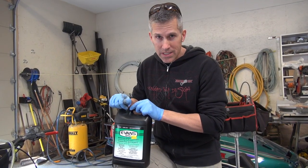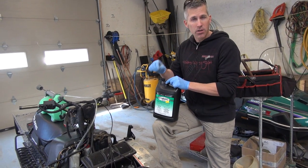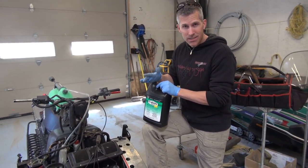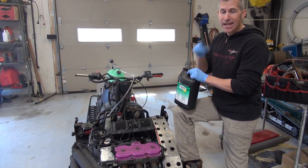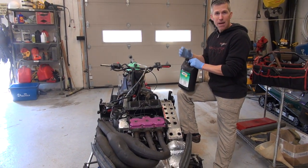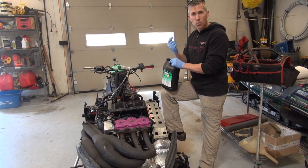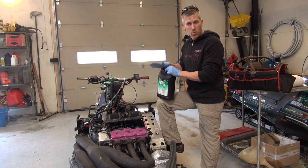Now when you're running this coolant in your sled, it doesn't mean it's going to run cooler. It just means that if your cooling system overheats, the chances of doing damage to your sled are minimized. When these engines heat up, they heat up fast and problems start to happen inside the cylinder. There's cavitation around the cylinder walls and that's when you get piston damage and cylinder scoring — and we don't want that to happen.